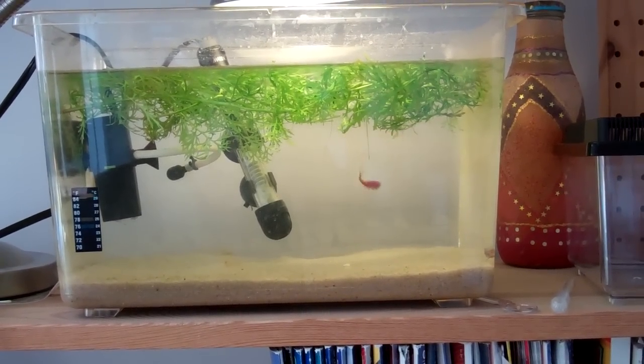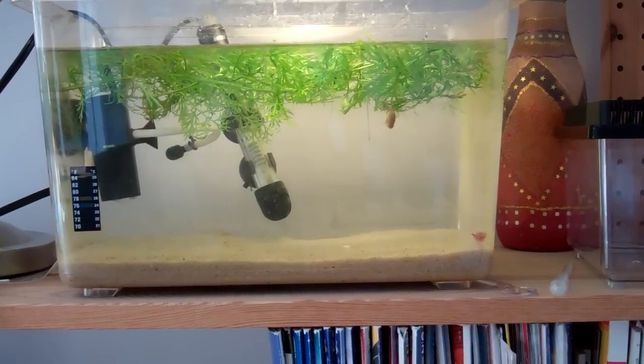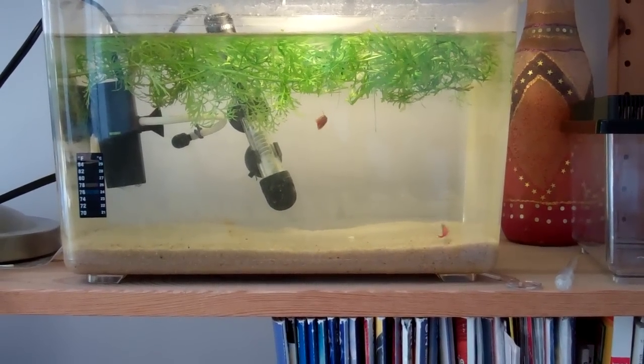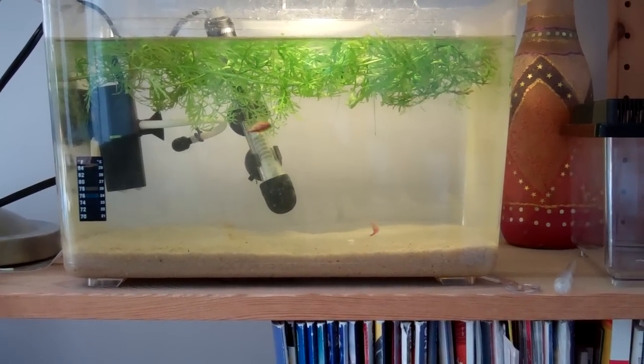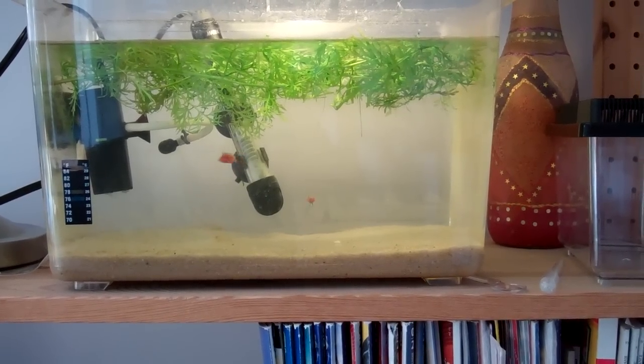Hello YouTube, this is Russian Torts here and today is day 17 of my Triops breeding project. In this video I want to explain how you clean your Triops aquarium, because today is the first time I'll be cleaning the big aquarium and I just want to explain to you guys how it goes.